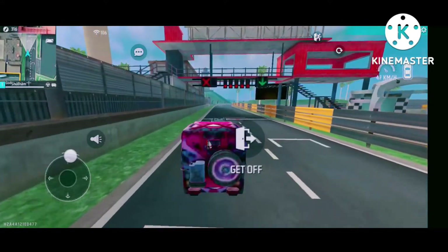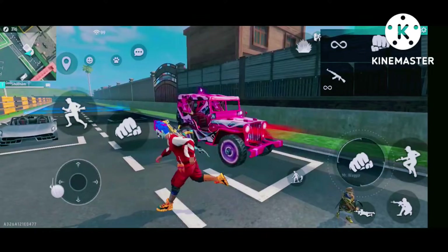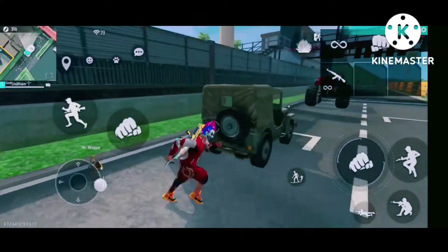Look guys, it's a very nice skin. What do I say to you? I'll be looking at it for a long time. I'm looking at a lot of skins — it's not a bad skin. It's not a bad skin.